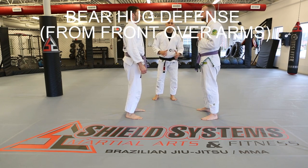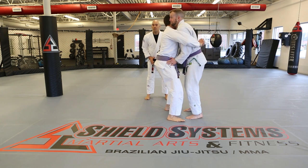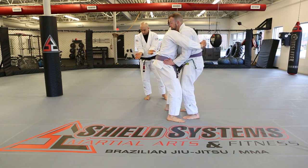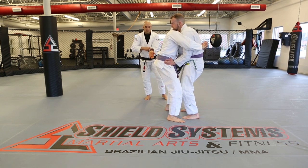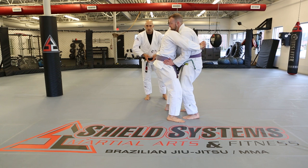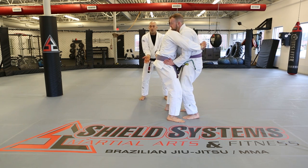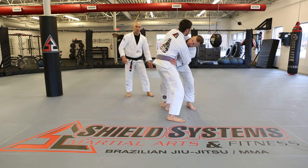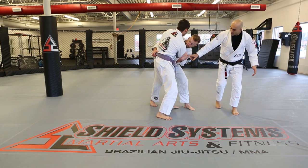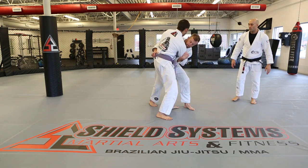Bear hug from the front, over the arms. Kevin gets the bear hug. David immediately pops his hips back and gets his hands wedged in — elbows against your stomach so the person would have to break your forearm bones to close the distance; if elbows are out, they'll collapse you back in. As soon as you get this wedge, walk around out from in front of them into that T position, make a little hook on the hip, move your hips to the front, and do the throw.